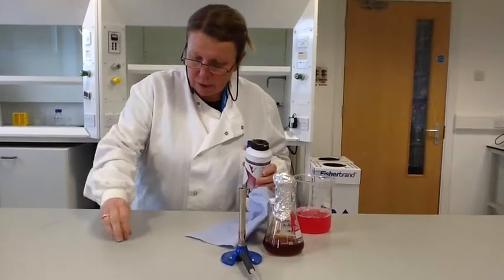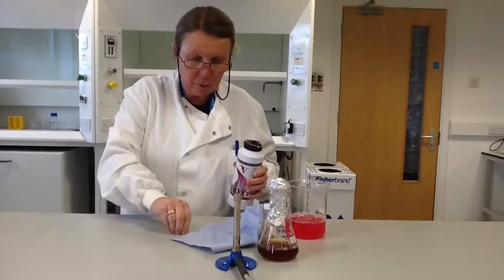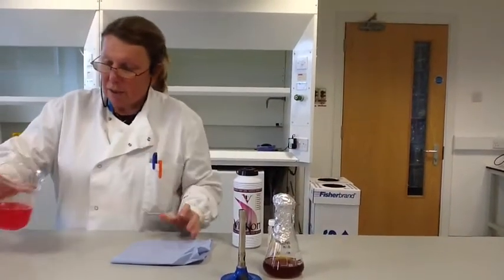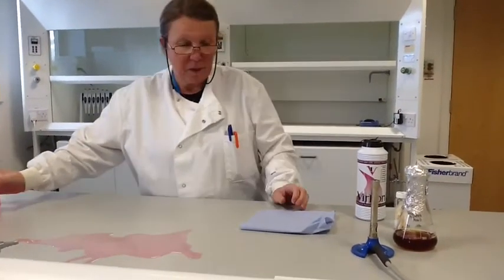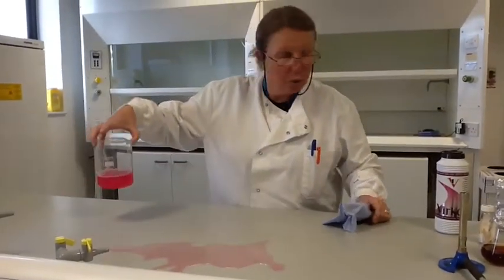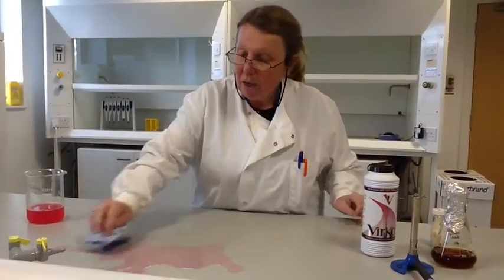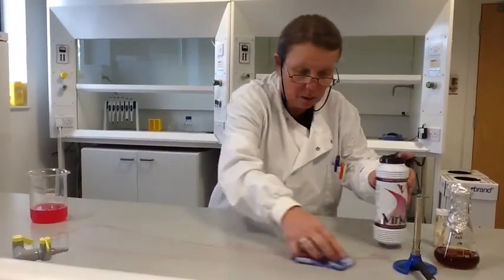We're going to do some microbiology today. The first thing we have to do when handling microbes is to produce a sterile area so that we don't contaminate our work and don't endanger ourselves. To produce a sterile area, we've got a 1% solution of Virkon disinfectant, which is very strong and commonly used in laboratories. We're going to swab that over our bench to make it nice and wet.